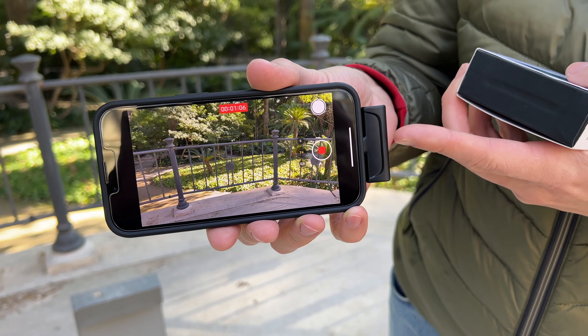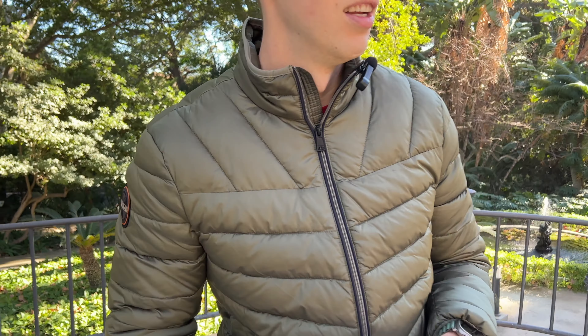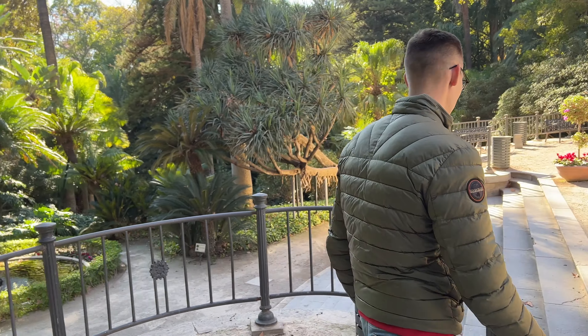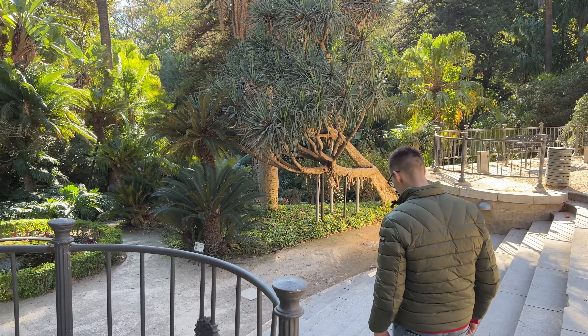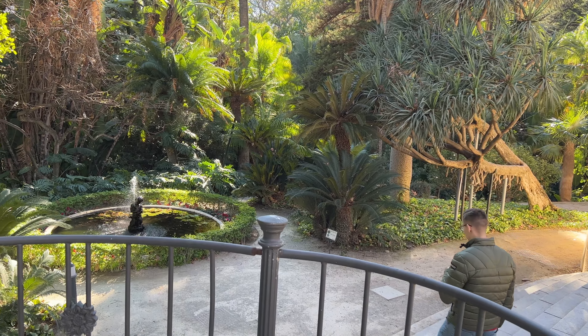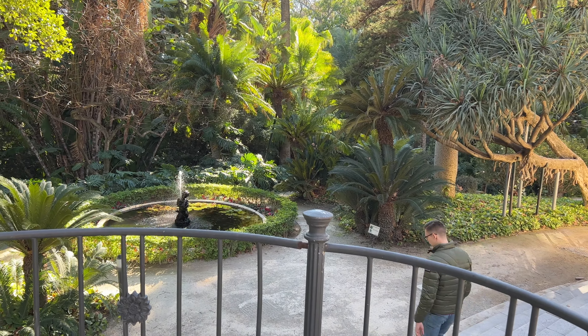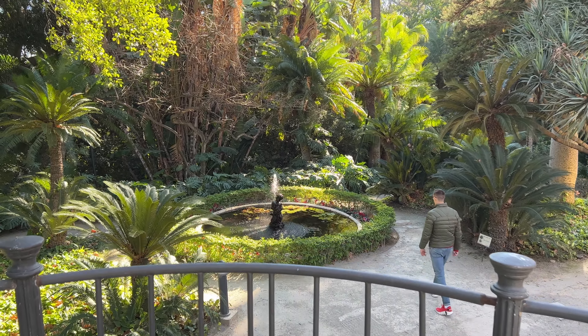Now I would like to make a test and see how far you can actually hear me. Let's start — I will be talking about this microphone. A really important thing is that this microphone costs about only $50, which I think is really cheap.